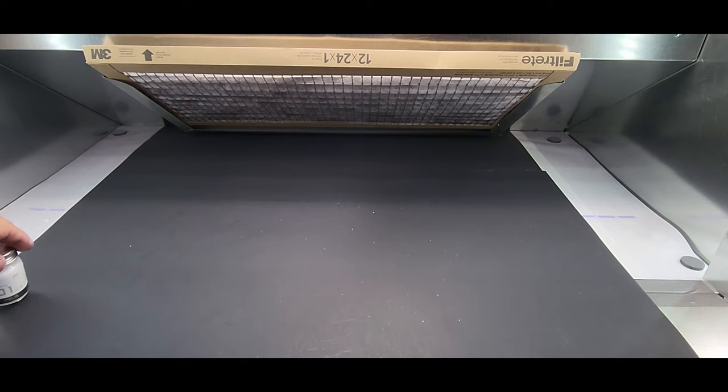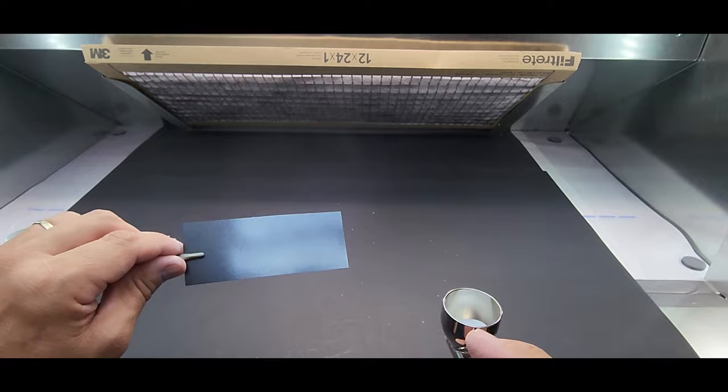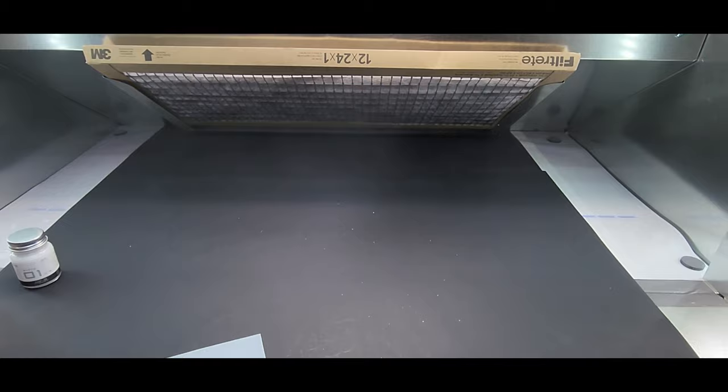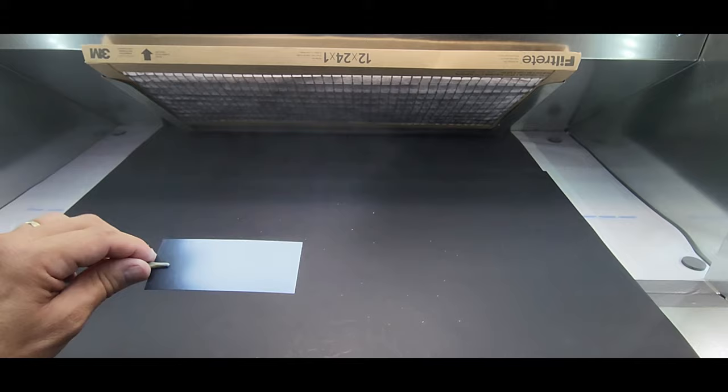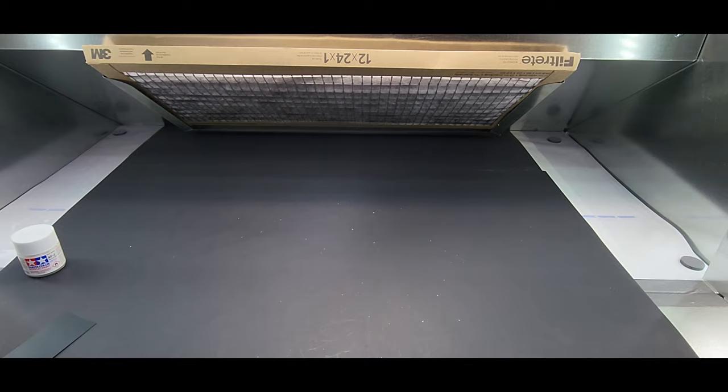Next up A-Okay Silver Oaks white number one. This covers quickly, just like the A-Okay test I did. That was quick, which is good — we've got a lot more to go.